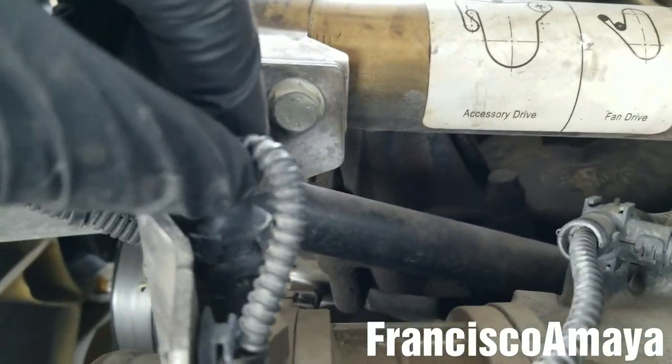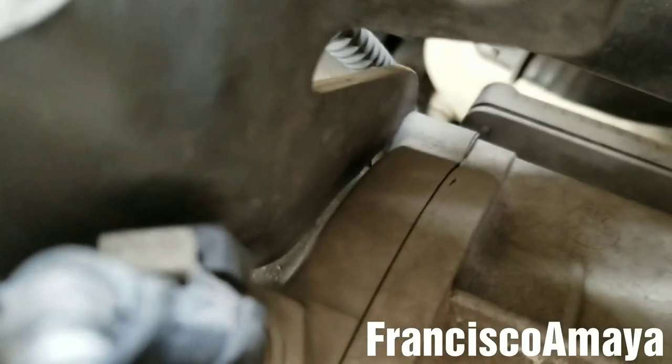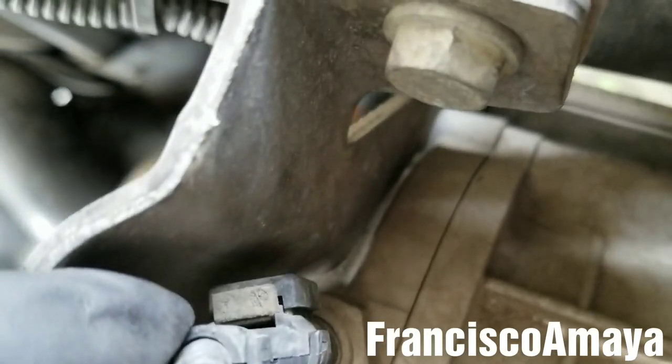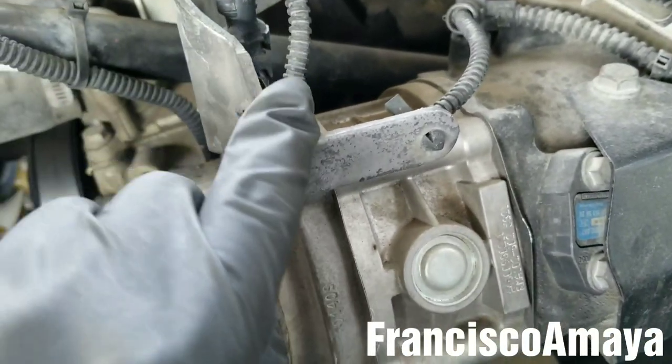The next step is to remove this plug over here. I'm going to remove it by pressing this little clip right here, and then I'm going to remove the harness.